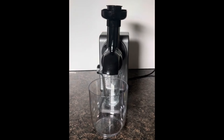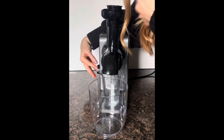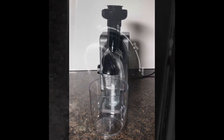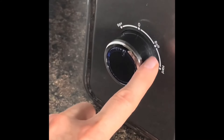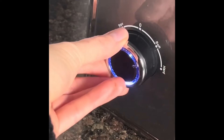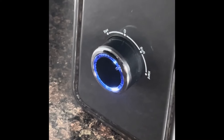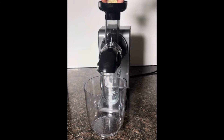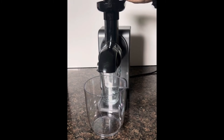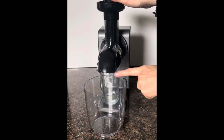Now we're going to go ahead and get started. Pop that container in to collect everything, plug the unit in — you'll hear it beep — and there is a little knob on the side. You can go to reverse, or it can sit in a neutral off position, then go to soft or hard. I'm going to do soft now for the peeled lemon. The peeled lemon goes down in this hole here and you can guide it a little bit. You'll see the juice flowing down the back into the container and all the extra pulp will go in the other bowl.